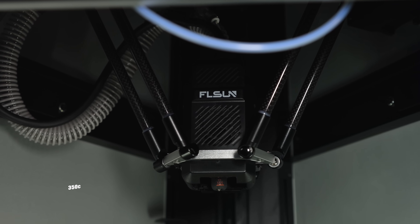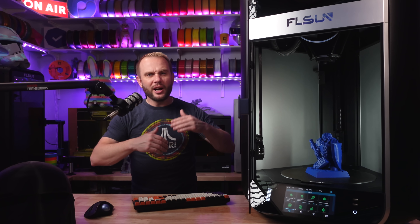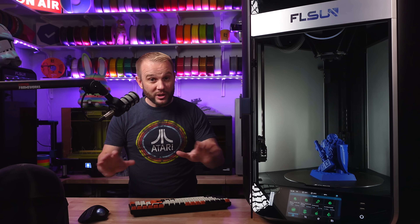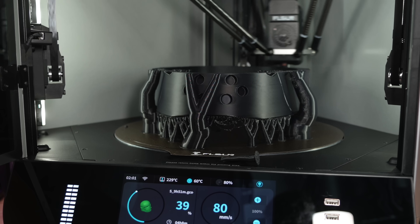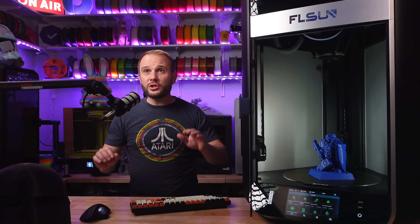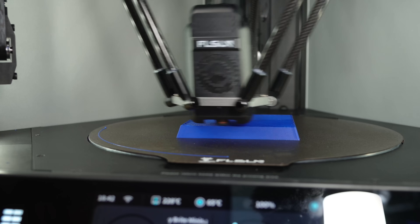Let's talk specs. The hot end has a max temperature of 350°C, which is fantastic — we're starting to see hot ends above that traditional 300 to 320, meaning more materials. Print speed: no kidding, 1,200 millimeters per second. Bambu Lab printers are basically 500 mm/s, and a lot of other machines on the market cap out at 600 mm/s. This one has up to 40,000 mm/s² acceleration to match that 1,200 mm/s print speed.